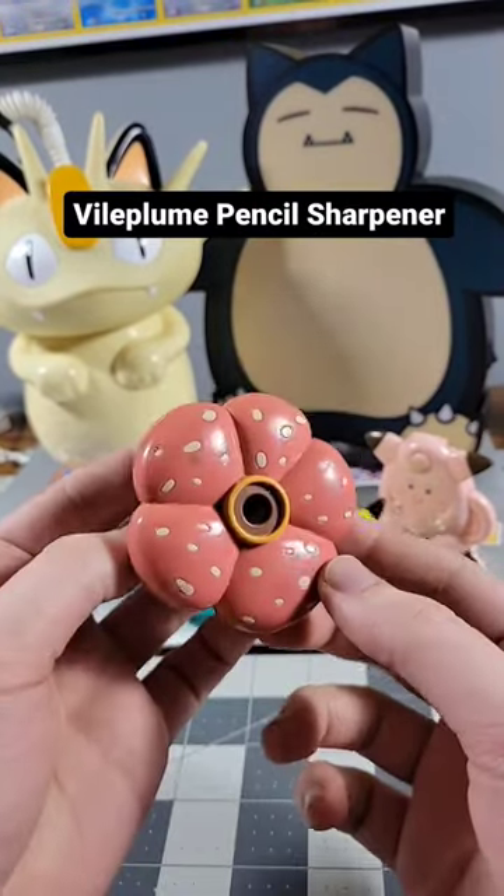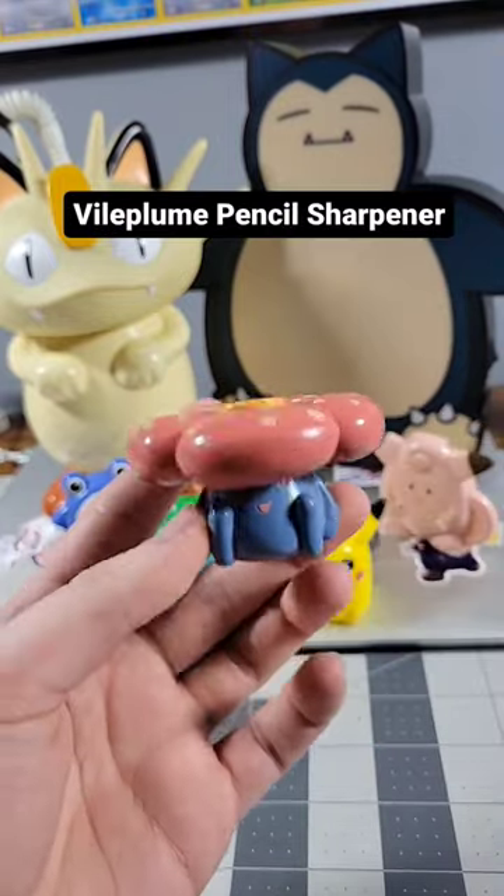And lastly we have the Vileplume Pencil Sharpener. Same as the Bulbasaur, stick the pencil in the top and sharpen away.